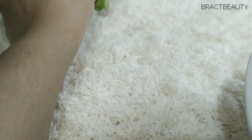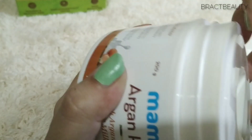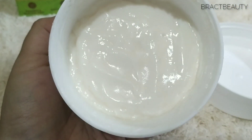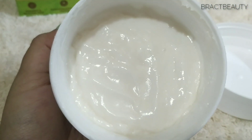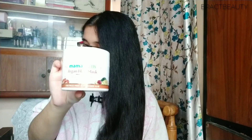Now let's take a look at the inner packaging. The product comes in a big tub with a lid on it, which makes the product spill-proof. You can see I've already dug into it and used up quite a bit of the product.